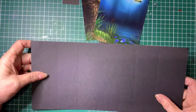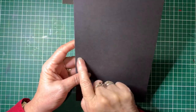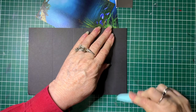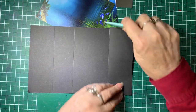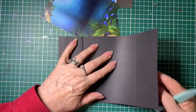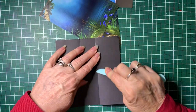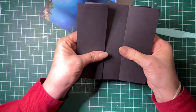Then we'll go to our base card. It's already scored where the fold lines are going to go. So the inside line will become a valley fold — we'll just burnish that to give it a crisp fold. Then on the other score line, fold it back into a hill fold, so it gives you that effect. And repeat the same thing on the other side — just fold it and burnish it. So that will then give you your card base for the gatefold.